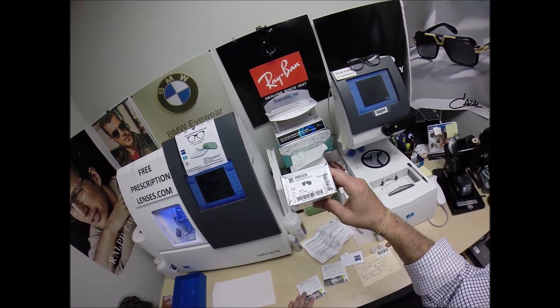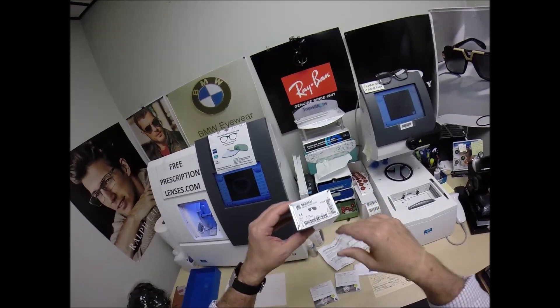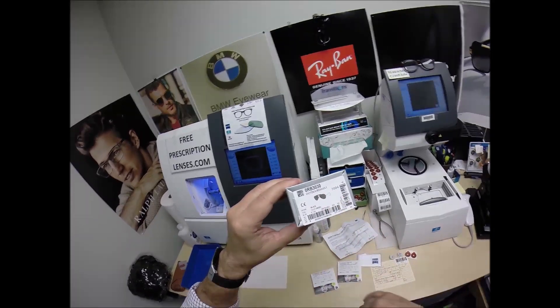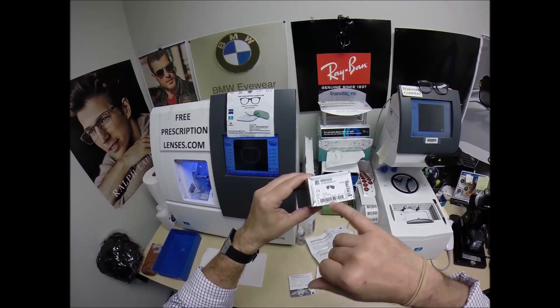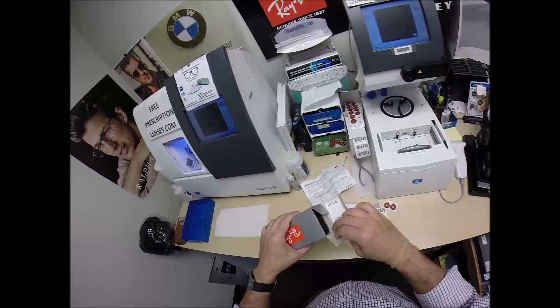One of the reasons this is going to take a little bit longer — this can be a tricky frame. We'll have to see. This is the Ray-Ban 3030, the Outdoorsman. It's an aviator with the cable temples. Now this comes in two colors, gold and black. Today I'll be working on the black in the 58 eye size. It only comes in one size. I'm going to take it out of the original packaging that you will get from Ray-Ban.